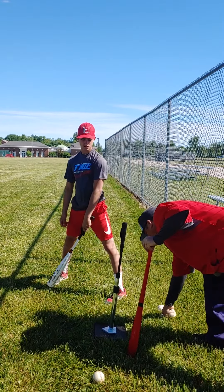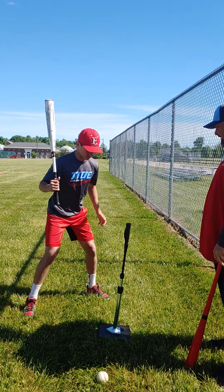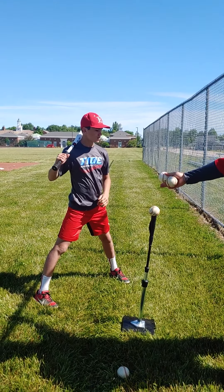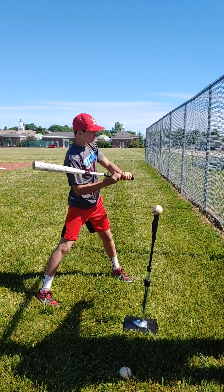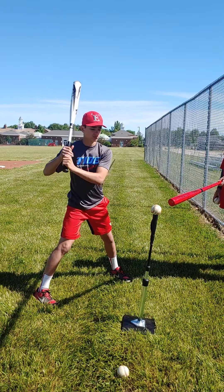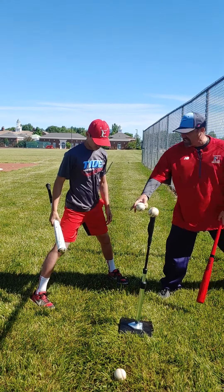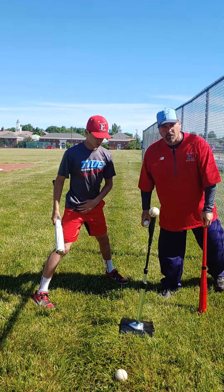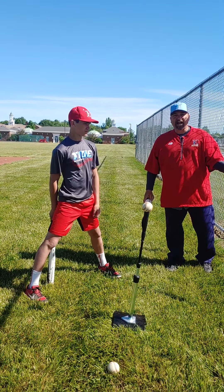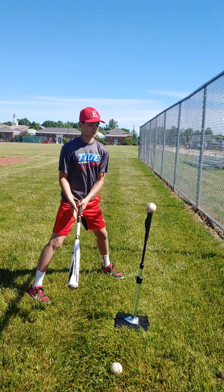Now we're doing outside pitches. He's going to adjust and move a little bit closer, because on an outside pitch you're hitting a little bit deeper in your stance. The pitcher is over there, so the ball is coming to the outside corner. You can see the tee is now almost on his back hip. He's still going to drive the ball to the same spot on the fence, but it's an outside pitch he's driving that way.